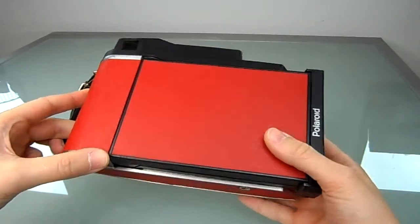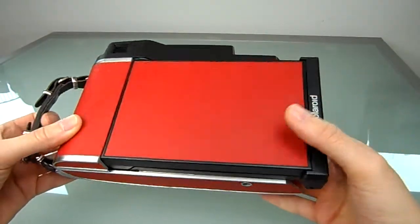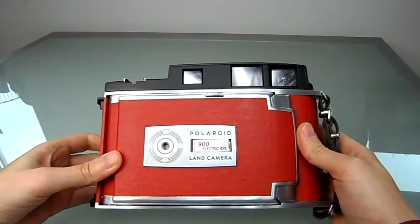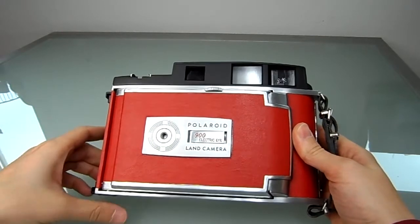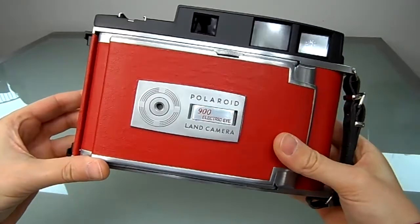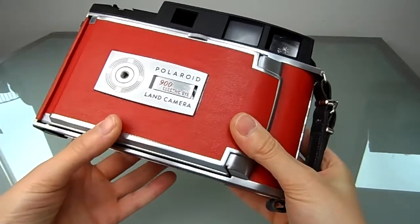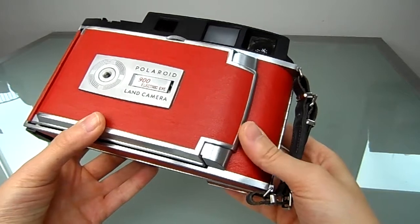It's actually a pretty cool camera. I have never converted a Polaroid 900 before and it turned out pretty good. My other cameras are a Polaroid 110, 150, 160, 800, and stuff like that.